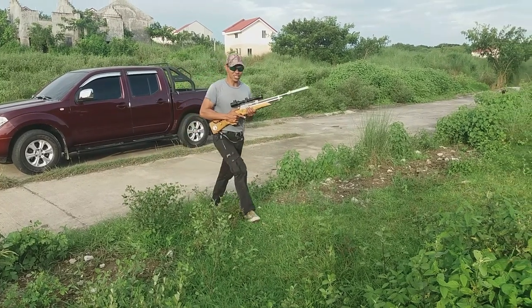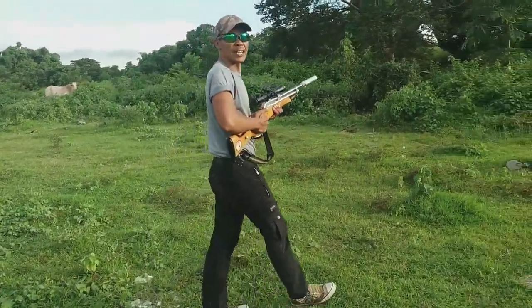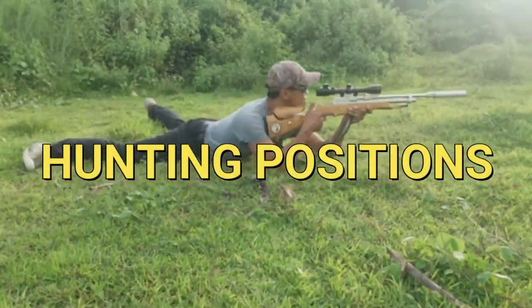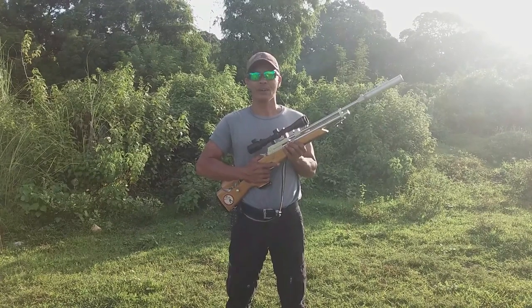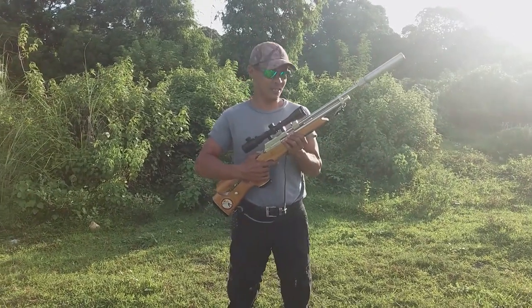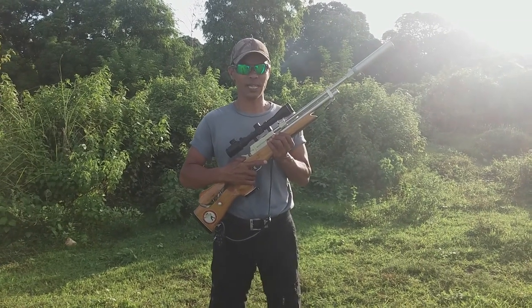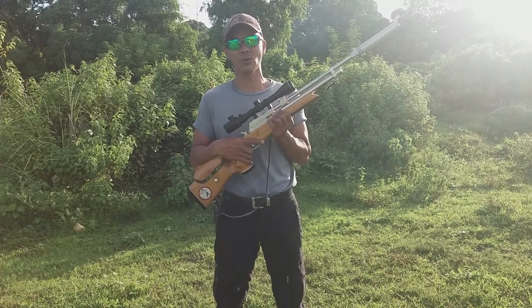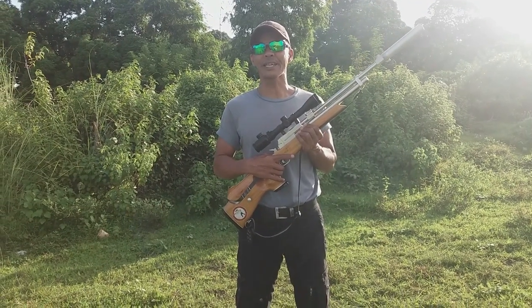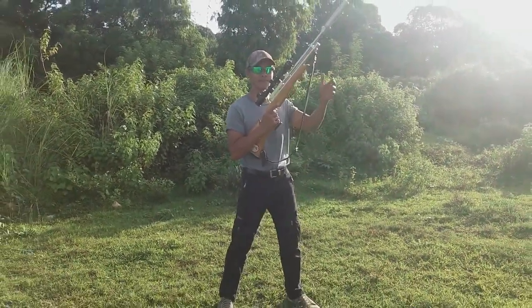Hello guys, this morning I will teach you the basic positions of fish hunting. Good day, all hunters. Ngayong umaga, ang aking ituturo sa inyo ay tungkol sa fish hunting position — lahat ng ating mga fish hunter, ito yung pinaka-basic na mga position. Unang-una ay standing position — tayo lang po ng normal.